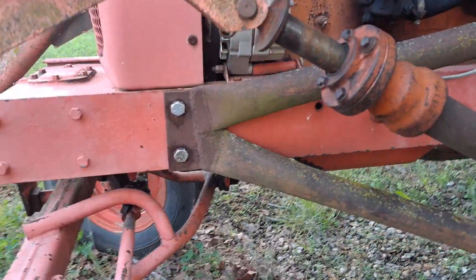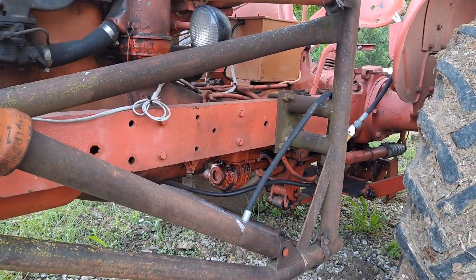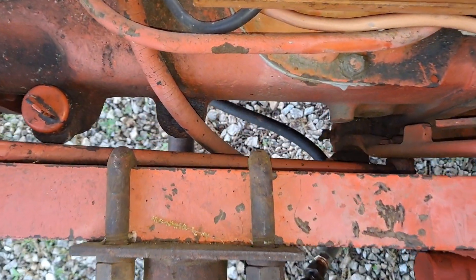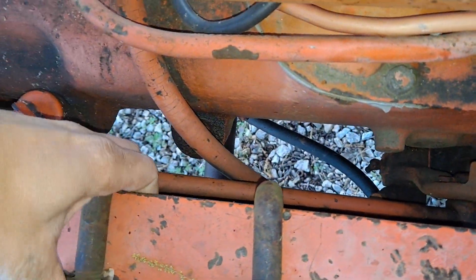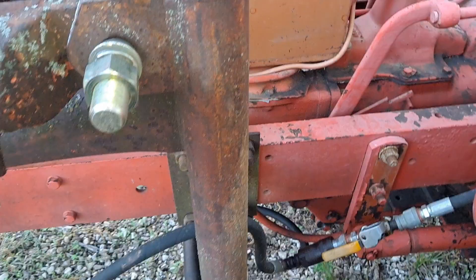You can see where it initially bolts up and it comes back, and you got four J-hooks — J-bolts, whatever you want to call them.